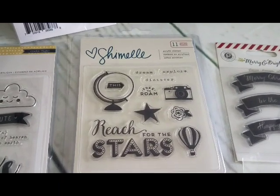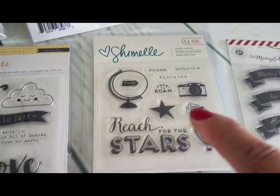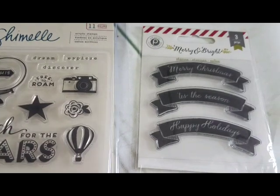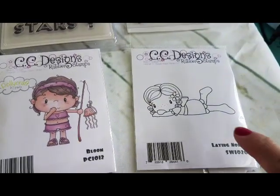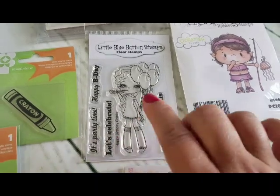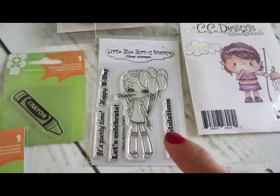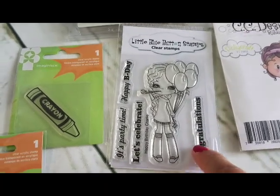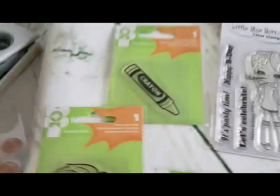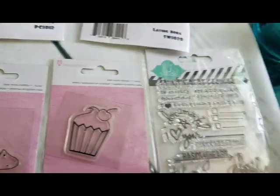This one is by Shimelle — it has 'out of this world,' 'dream,' 'explore,' 'discover,' 'free to roam,' the camera, the star, the flower, 'reach for the stars,' an air balloon. There's another Christmas one like the one shown previously. Then this really special one — a little blue button stamp that's pretty much out of circulation. You can only get it digitally now, not as a physical stamp. It has 'party time,' 'happy birthday,' 'let's celebrate,' 'congratulations.'